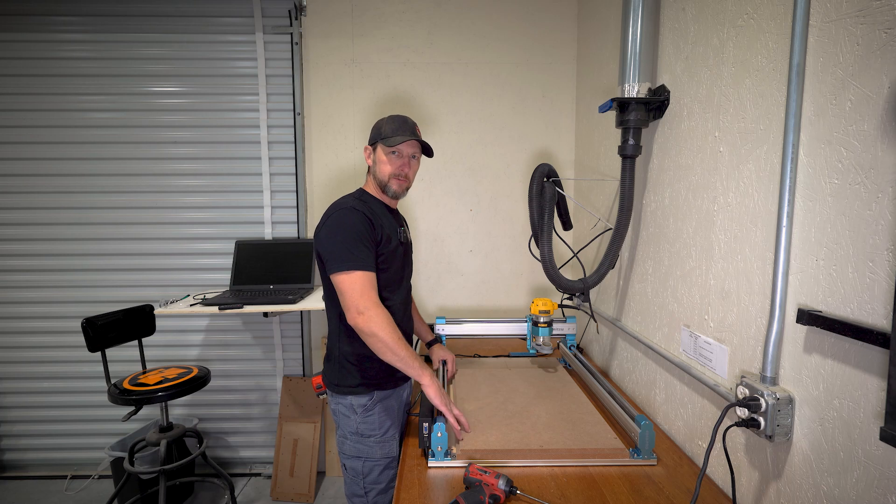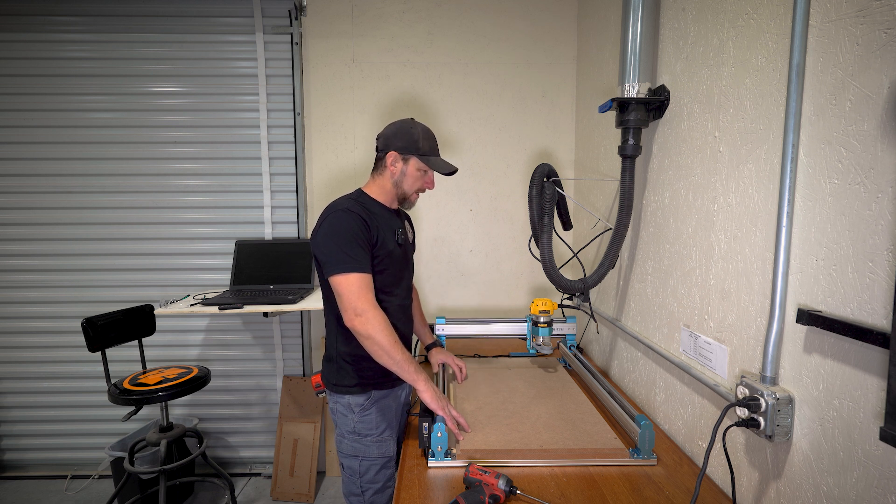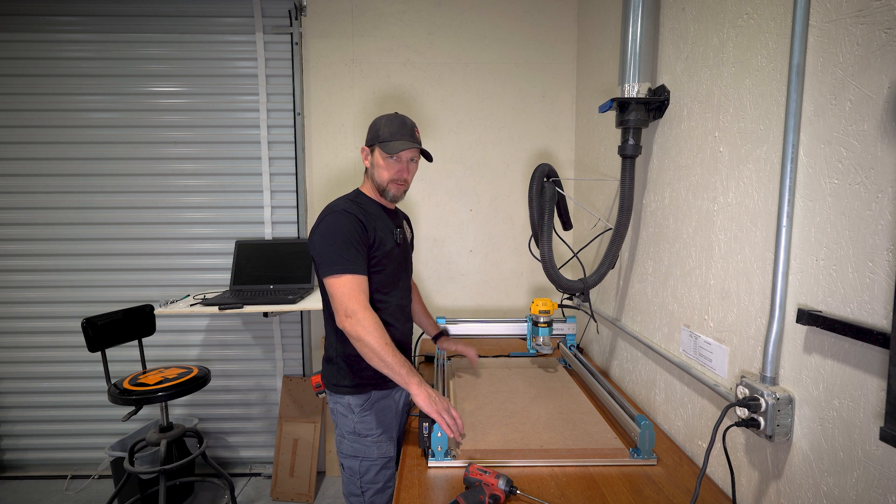The new spoil board is taped and screwed. I put the screws around the perimeter because I've actually seen once it's surfaced they can pull up — moisture gets in there and it just curls and pulls the tape right off. So I went ahead and put some screws around the outer perimeter, sunk down nice and deep so I won't accidentally hit them with a bit.